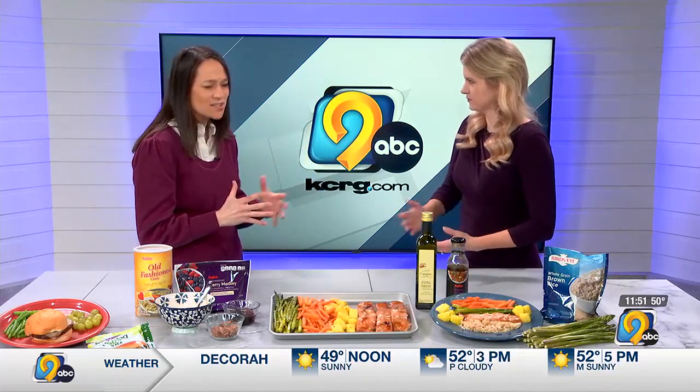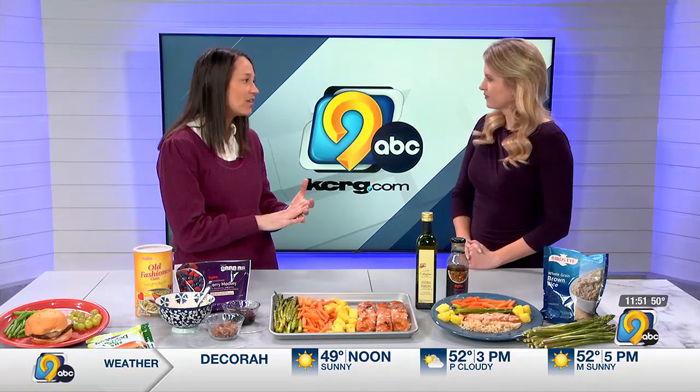It's really an affordable way to get produce, and really an easy way — you don't have to worry about spoiling or going bad.